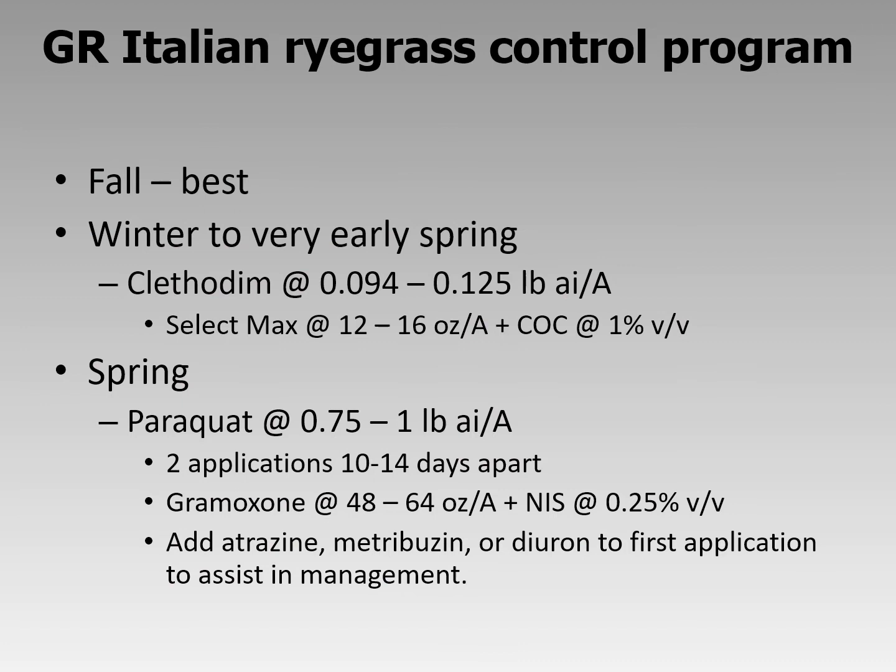Particularly if you're planting corn, the best time to fight this pest is in the fall, right before it's emerging or when it's very small — say with a paraquat plus a residual herbicide, an s-metolachlor, or a Boundary-type product that has s-metolachlor and metribuzin. But we're past that. Right now, in this winter to very early spring stage, you need to be thinking about clethodim.